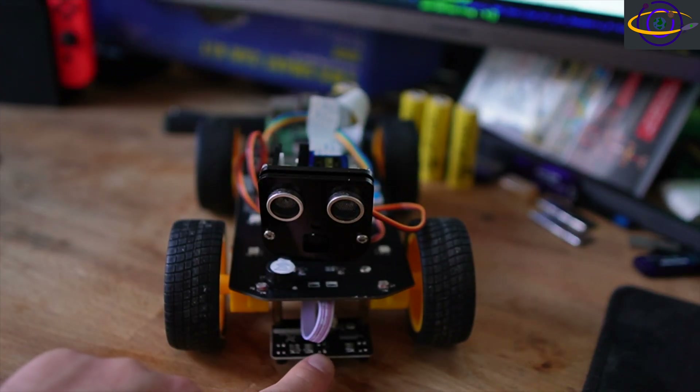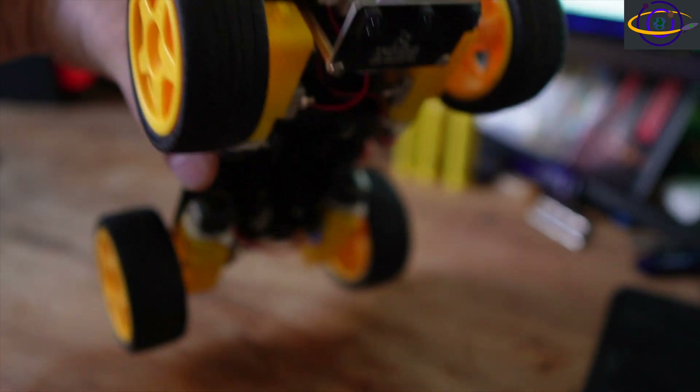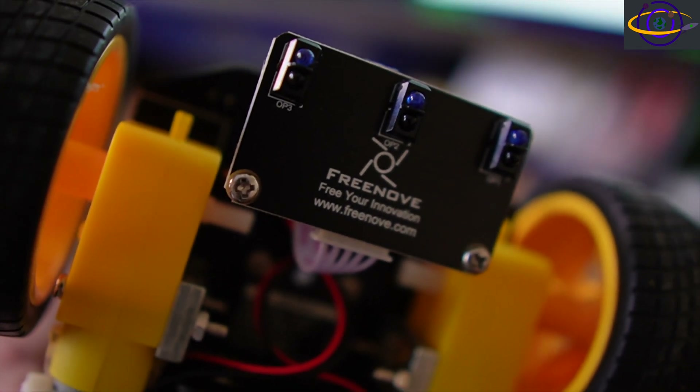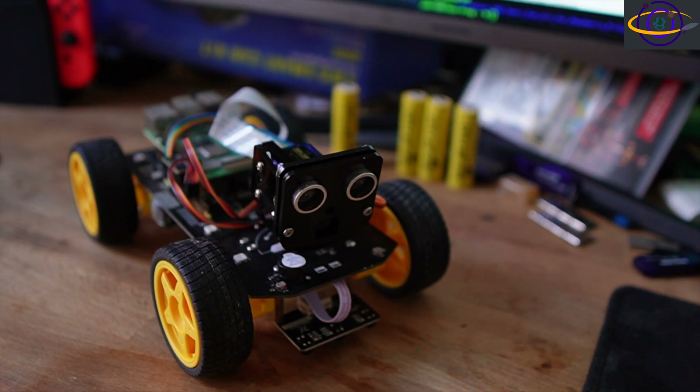Underneath here there is a line tracking module. This helps it track lines using infrared. It has these little infrared lights on the bottom for tracking lines. I believe that will also help you follow a light in the dark — you can shine a flashlight on the floor and it's going to follow it.